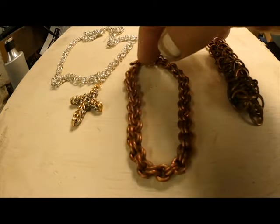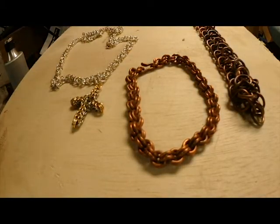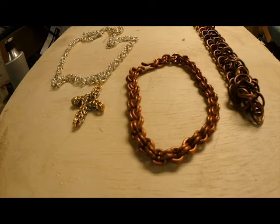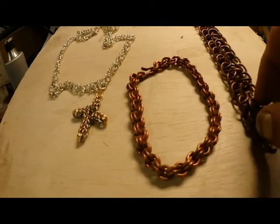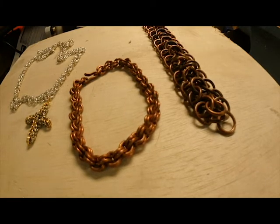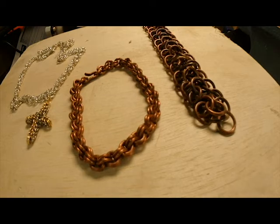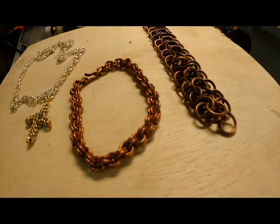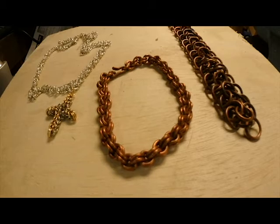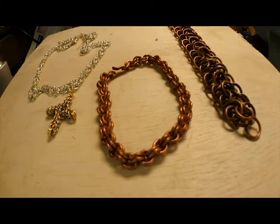So these are just a few examples of things that I have made: this copper bracelet, this gold plated and silver plated necklace made out of rings, and this large copper chain mail bracelet. As of right now the only thing I have available on my Etsy store is this cross and chain, but soon bracelets and custom ordered chain mail bracelets and necklaces will be available. I just started my Etsy store so I'm not in a rush.